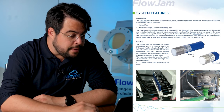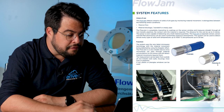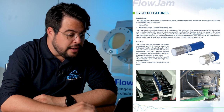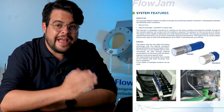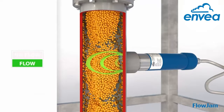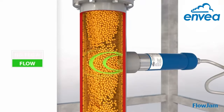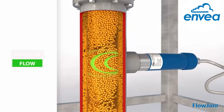We see here the Flowjam standard sensor — the bigger one — and we see the smaller Flowjam S. We can use the Flowjam S for ATEX zones. Basically, the Flowjam is a flow/no-flow monitoring device. It monitors whether there is material flow — solids material flow.